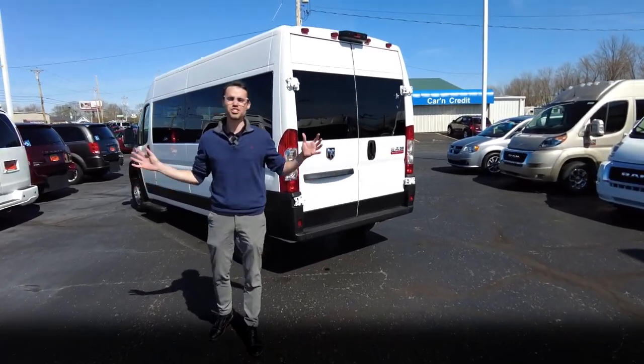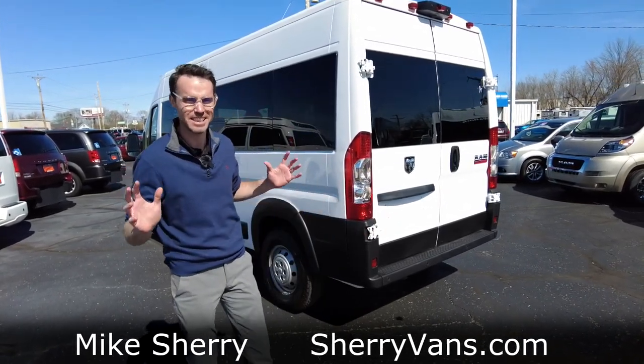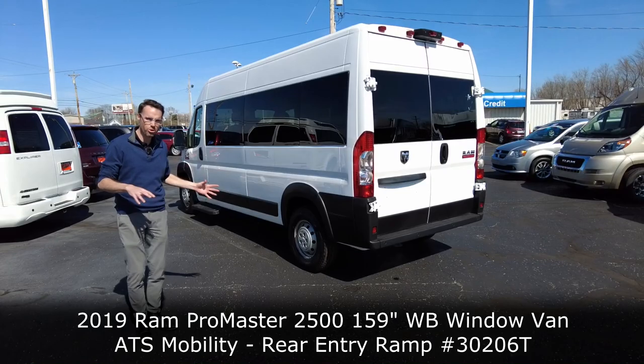Hey everyone, Mike Sherry here at Sherry Vans. I love doing van videos because it's kind of like opening a present — you never know what's inside. Stay tuned for what's inside this: the all-new 159 Ram Promaster three-quarter ton van.